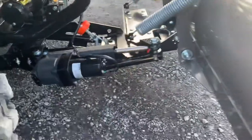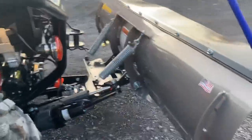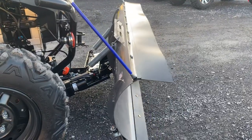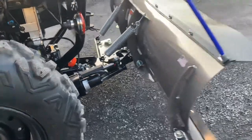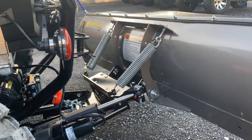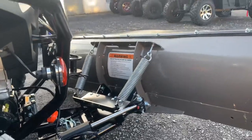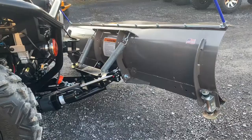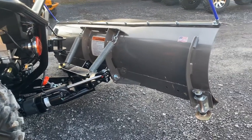The power angle kit mounts up right there — let's go ahead and actuate it. As you can see, it works really smooth, really nice, and wasn't too bad to install. Thank you for watching the video today.